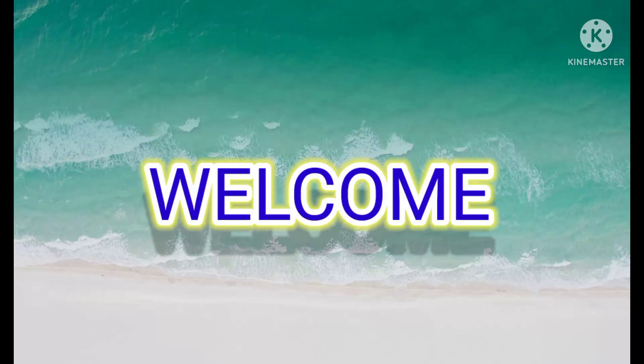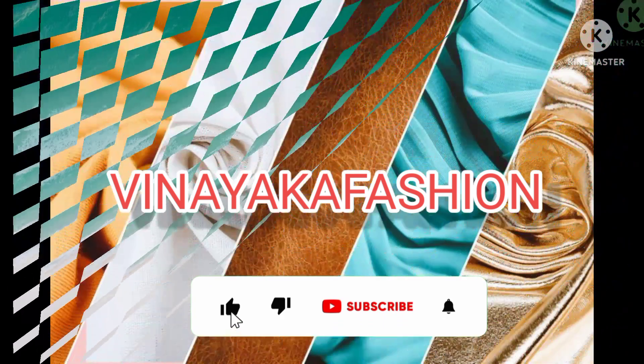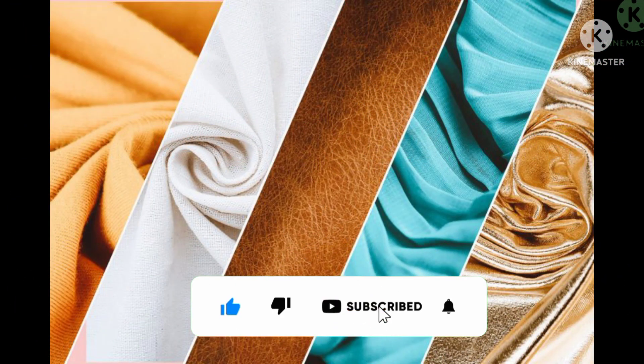Hi friends, welcome to my channel Vinayaka Fashion. I am here telling about the complete fabric guide for fashion. Let's start.